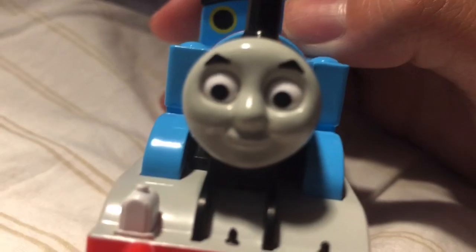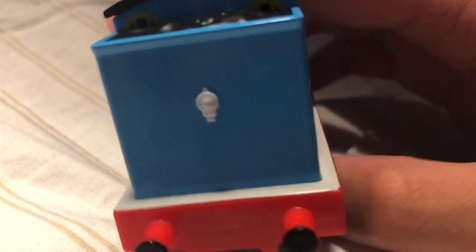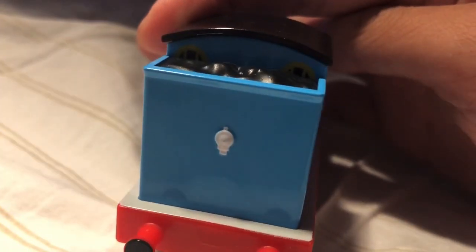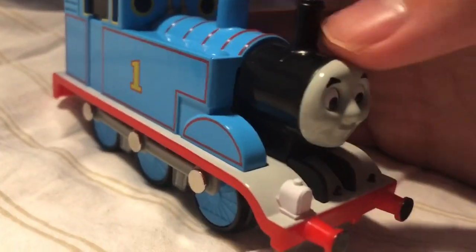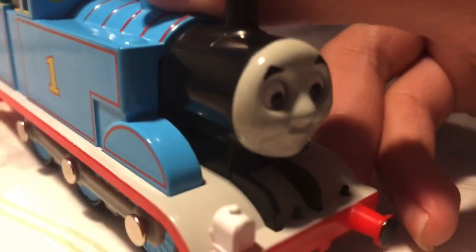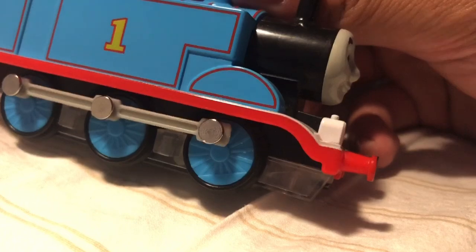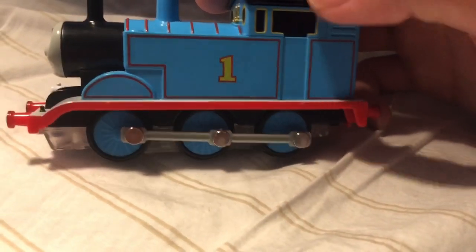I also like the face that they did for the model. The only complaint that I have is the missing back lining, because in the show Thomas has back lining — or at least in the TVS models. But right here, no. Other than that, they got pretty much everything else right. They got the white running board, and the running board that's dipped. They also have the number one on the side, which looks flawless.